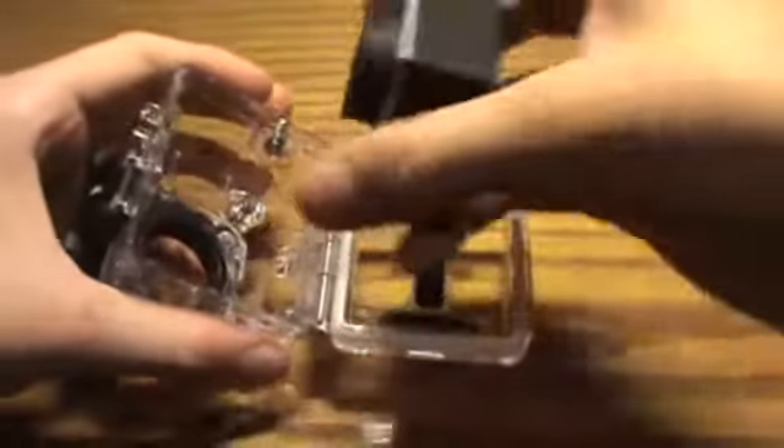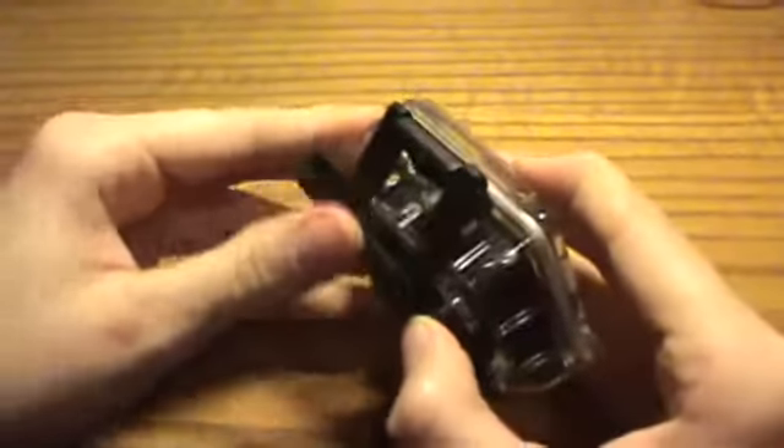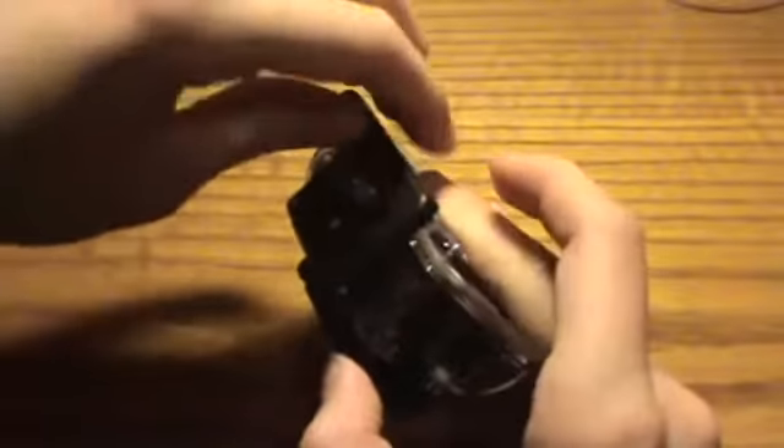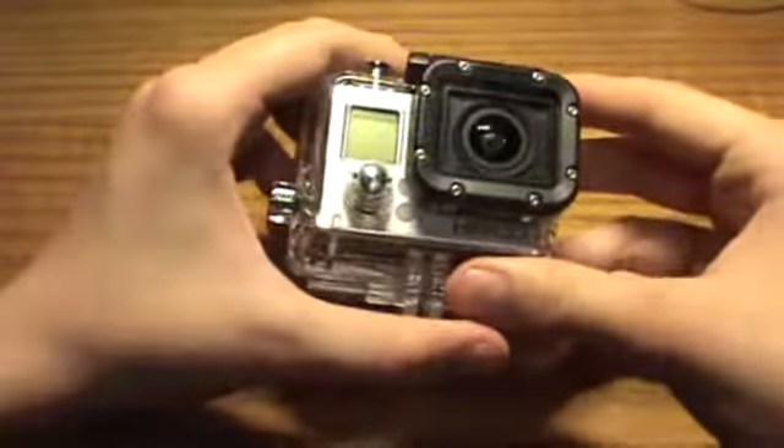Once you have that, you just get your GoPro and pop that up, and then make sure this latch is on the back door, and just snap it down.